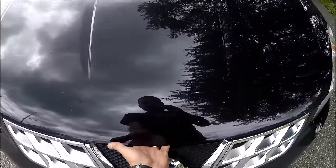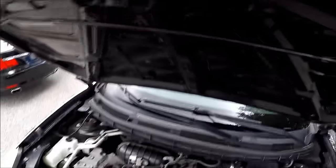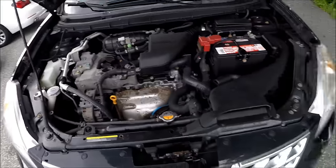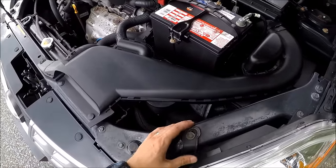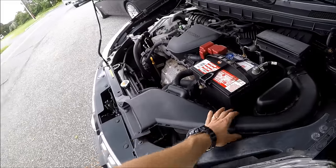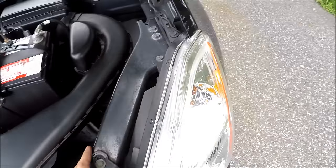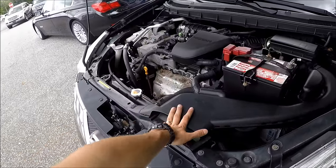In this car I can actually reach the bulbs because I have skinny hands, but if your hands aren't as skinny as mine, I'll show you what to do. We'll have to remove three clips in order to take this hose out of the way to get to the bulbs. I'll show you how to take this off first.